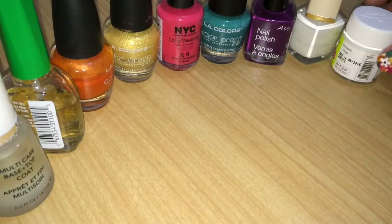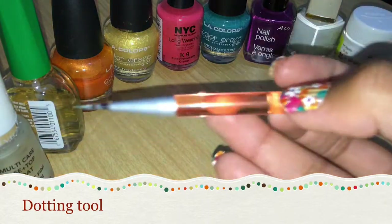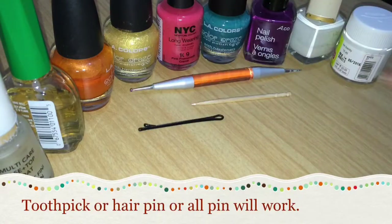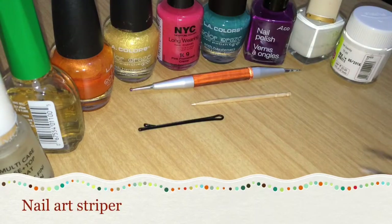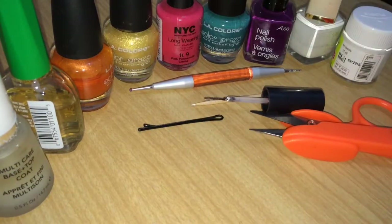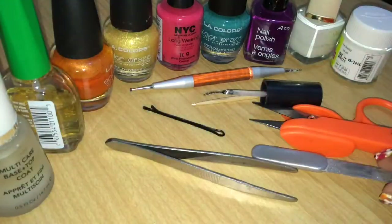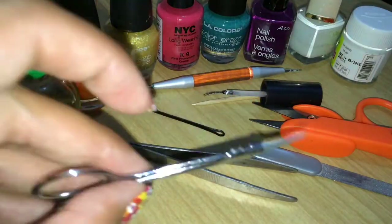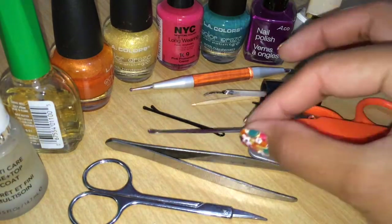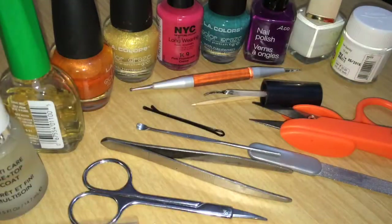The other supplies you'll need are a dotting tool — if you don't have one, don't worry, you can use a toothpick or a hairpin. You'll also need a striper brush (I made mine myself). For the stickers, you'll need cutters, tweezers, nail filers, scissors, and a cuticle pusher, though I ended up using mostly just my fingers, the nail filer, and cuticle pusher.